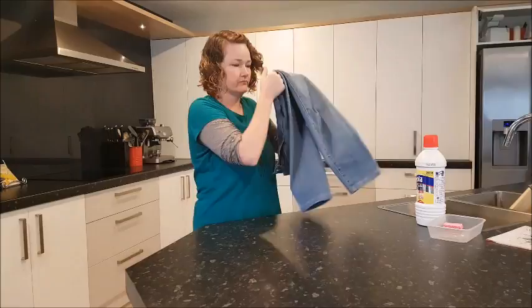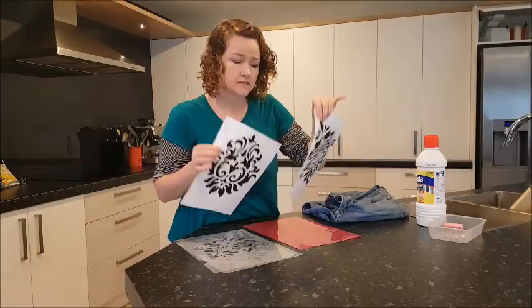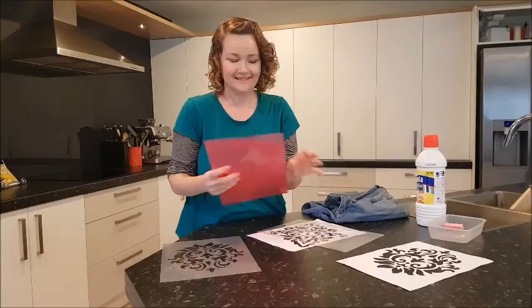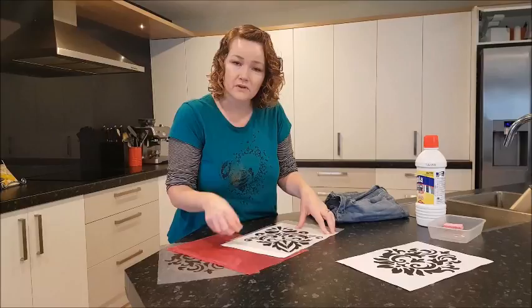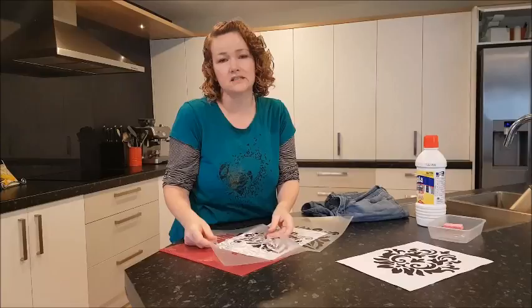First thing I did is decide what I want. I found some prints that I liked and I took a piece of clear plastic — actually it was one of these pockets that I cut open. That's all I had on hand. You can use a sheet of acetate, anything that's plastic. I simply copied the pattern onto the plastic with a pen, and then with a craft knife and a cutting mat I cut out these two patterns to use as templates for the pants.